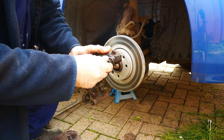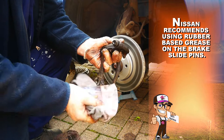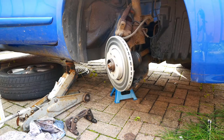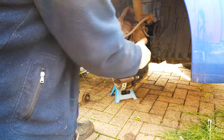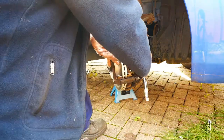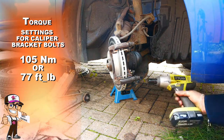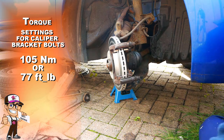Make sure the sliding pin is coated thinly with the recommended rubber grease. Always check if the sliding pins need re-greasing even if they aren't seized. Turn the steering wheel again to install the caliper bracket. Refit the caliper bracket with the 17mm bolts and torque the bolts to 105Nm or 77ft-lbs.